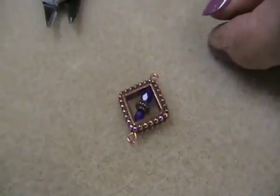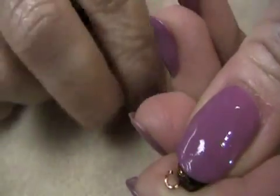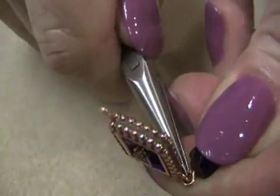Next, use a pair of pliers to slightly open the original loop you made on the octagonal bead, and attach it to the loop that is closest to the 4mm Czech fire polish bead extending from the frame.